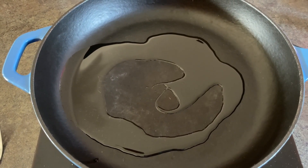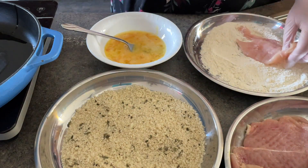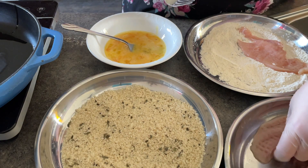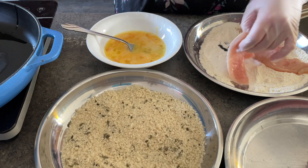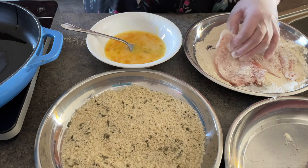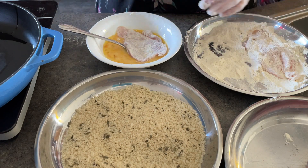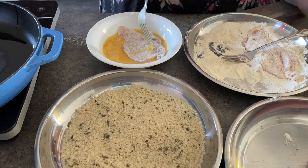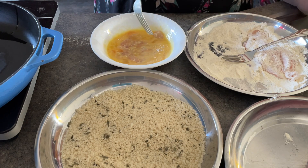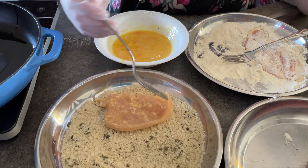I heated the oil in the pan and I start off by dredging my chicken pieces in the flour. You want to be sure to coat both sides because this really is the part where you make or break this meal — you want to make sure it's completely coated with all the steps. Now the egg dip before the panko bread crumbs. The panko bread crumbs are the crunch on the outside of your chicken.